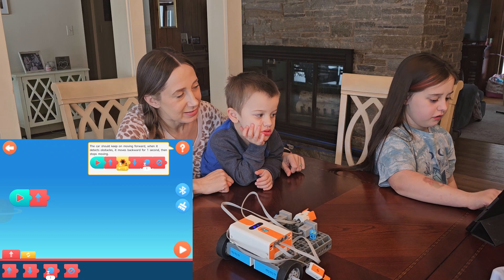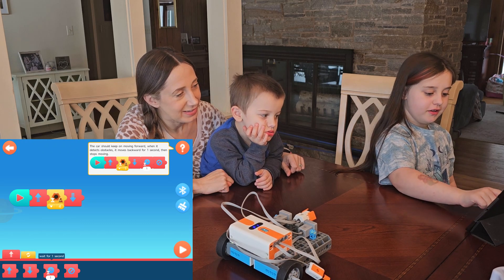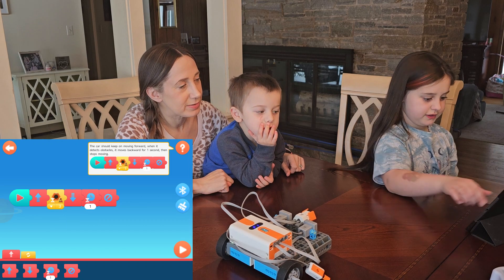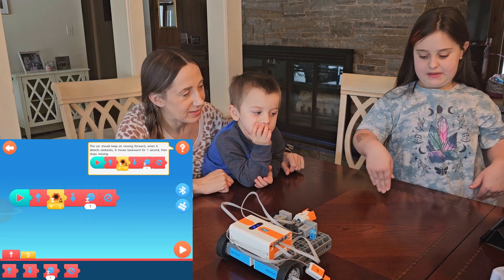Forward. Detector. Backward. Stop. Yay! Move your hand back more, let it go a little more before it does it.